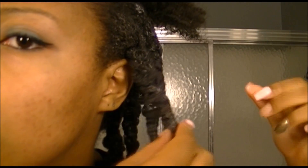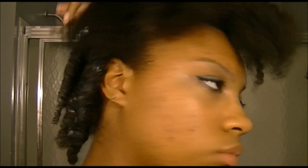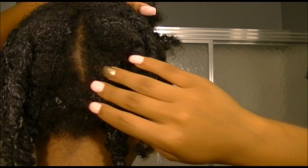Hello people of YouTube! Today I'm going to show you how to do a twist out as well as moisturize your hair using the Cantu butter leave-in conditioning repair cream, by doing this process on an old wash and go.